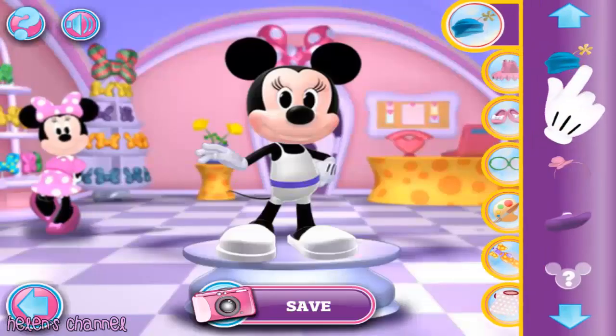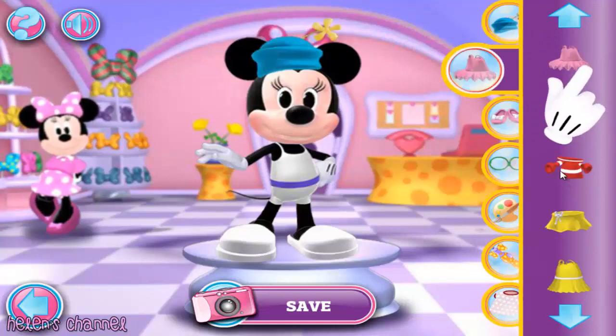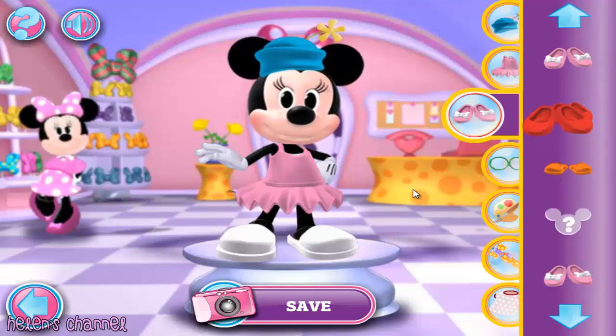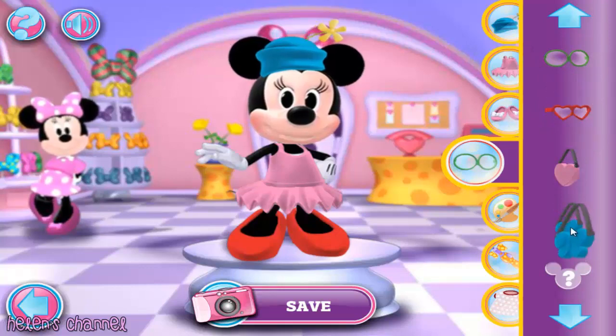First, pick one of the Bowls and Hats and drag it to Millie. Flower Derby — now pick any item of clothing. Ballerina — every great outfit needs shoes! Just pick a pair and drag it to Millie. Dainty heels, and finish up with some accessories. You know how to do it. Butterfly!